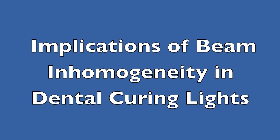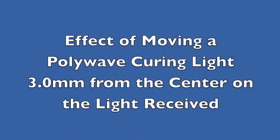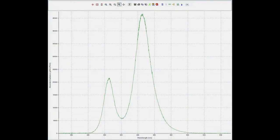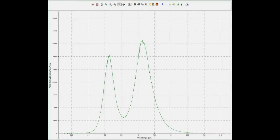A recent article in the Journal of Aesthetic and Restorative Dentistry highlights the relevance of beam inhomogeneity on the spectral emission from dental curing lights. This video will demonstrate this effect using a polywave LED curing light. This light contains two separate LED chips, each delivering different wavelengths.